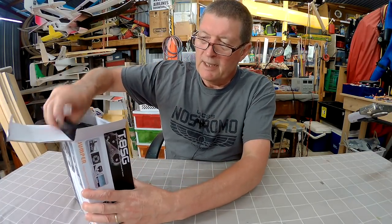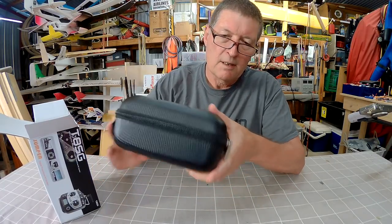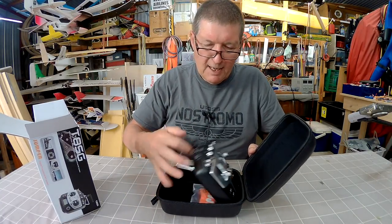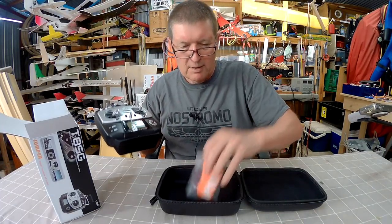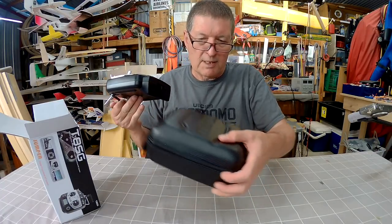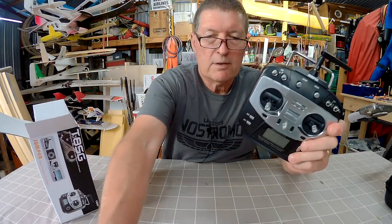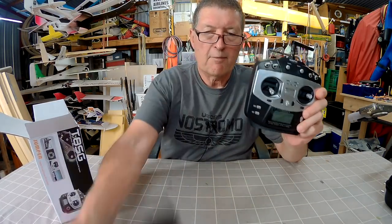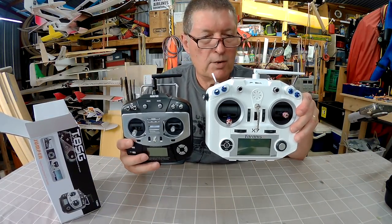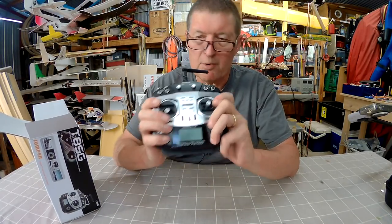Let's have a look at it. What I really like is that it comes in an awesome little box. Transmitters get thrown in backpacks, thrown around the back of your car, but this one comes with a beautiful little box, a nice bright neck strap, and a good quality semi-hard case. Here's the little radio — it's actually quite small. Compare it to the FlySky radio, it's a little bit smaller; compared to the Taranis QX7, it's a lot smaller.